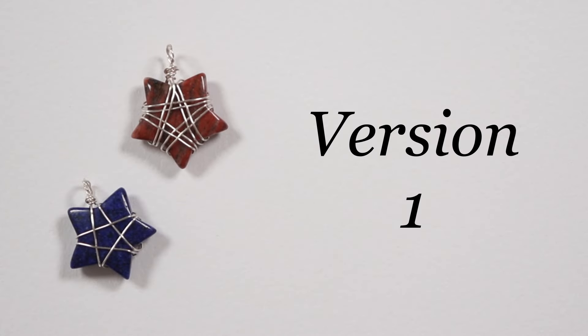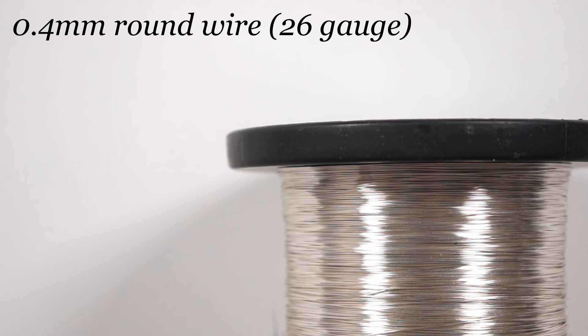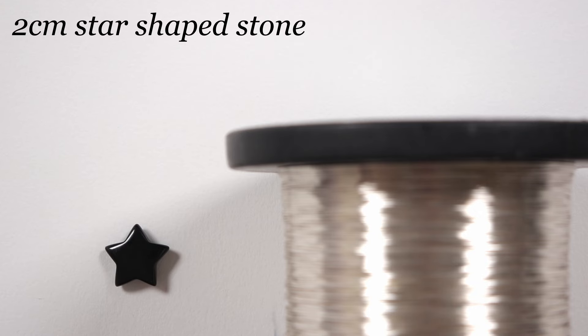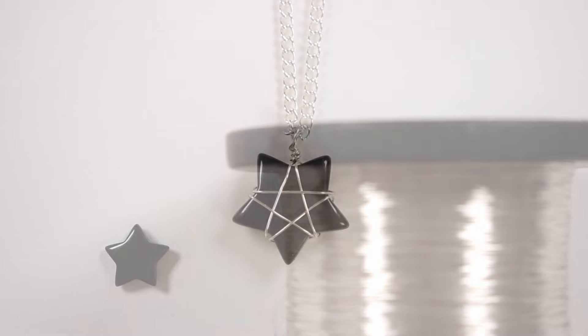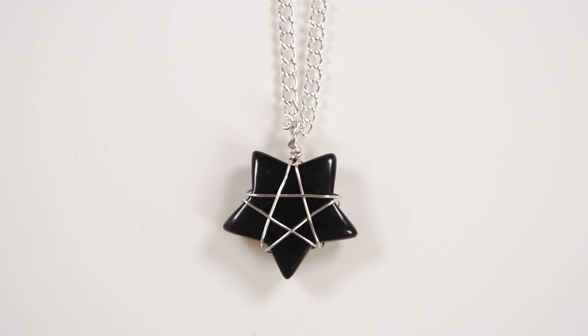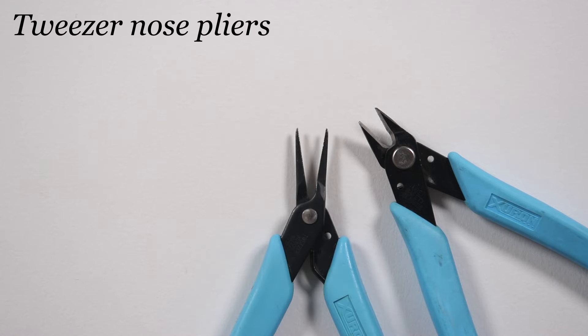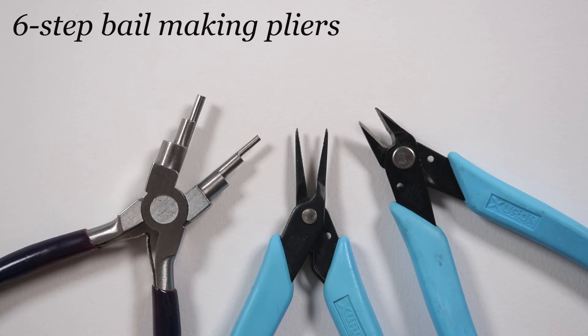For the first version, we're going to create a star within the star as we wrap it with wire — it's both practical and looks really cool. I'm using a regular round silver-coated copper wire in a 0.4mm gauge, which is quite fine for small stars, but you can change the gauge to match your stones. I'm working with a 2cm black star-shaped stone, which makes a lovely contrast with the silver wire. Tools needed: flush cutters, tweezer nose pliers, and six-step bail-making pliers — or round nose pliers.